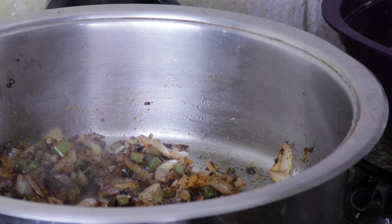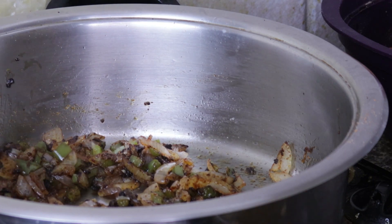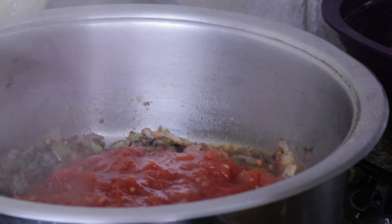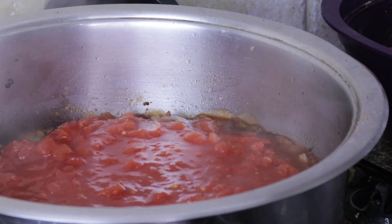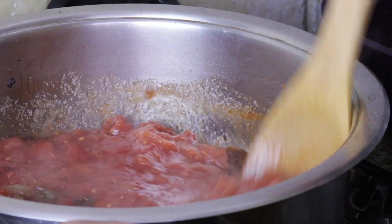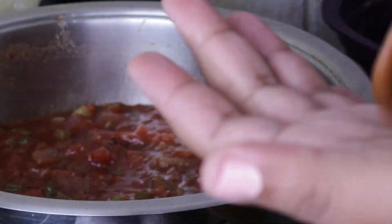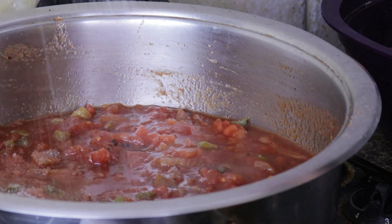Once your green peppers and onions have browned, you're just going to add those cans of tomato. You're going to add them in just to warm them up — they are kind of ready already, but you want to warm them up with the onions, and then spice them to preference.